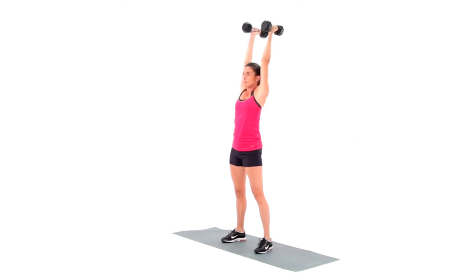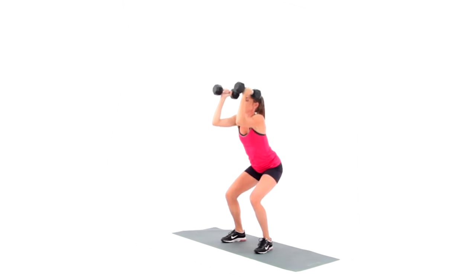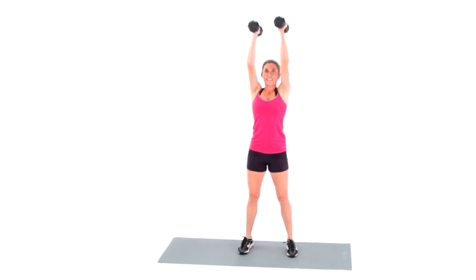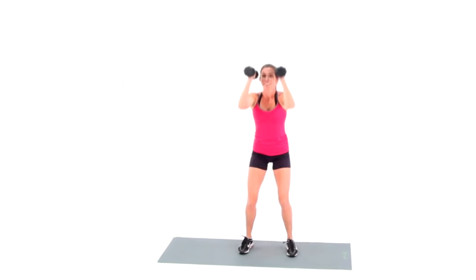The bottom of the squat is where the femur, which is your thigh bone, is parallel to the ground and ceiling. Hold the bottom of the squat momentarily, then powerfully lift to the top and press the dumbbells overhead.